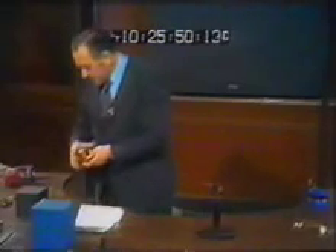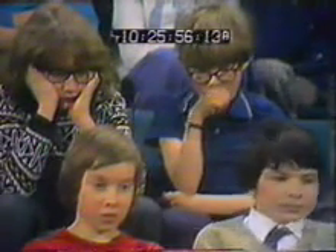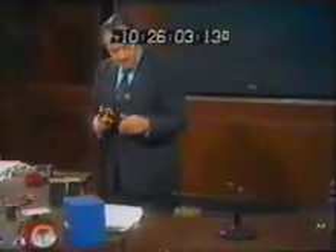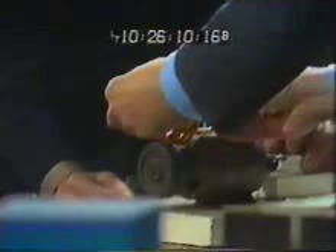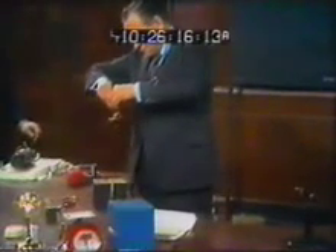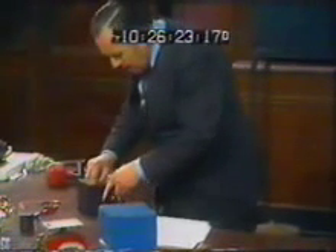Suppose we were to take this gyro out and put it in a box, so that you couldn't see that there was something in the box that was spinning. I'm going to spin it up, put it in the box so that you can't see, and then we'll weigh it, and then we'll put it back on there and ask a question. Put it on the balance — and it weighs about thirty ounces, nearly two pounds.